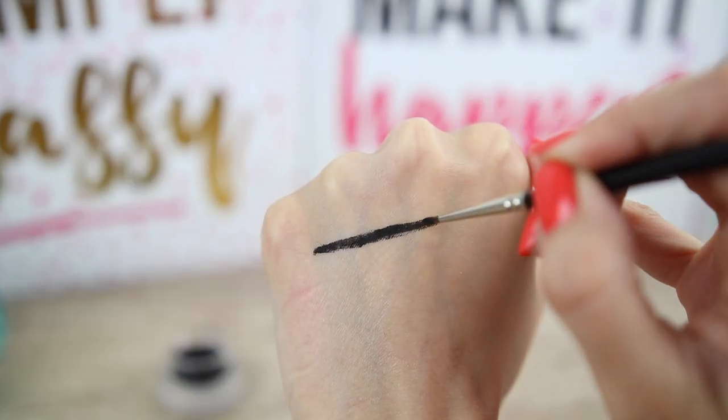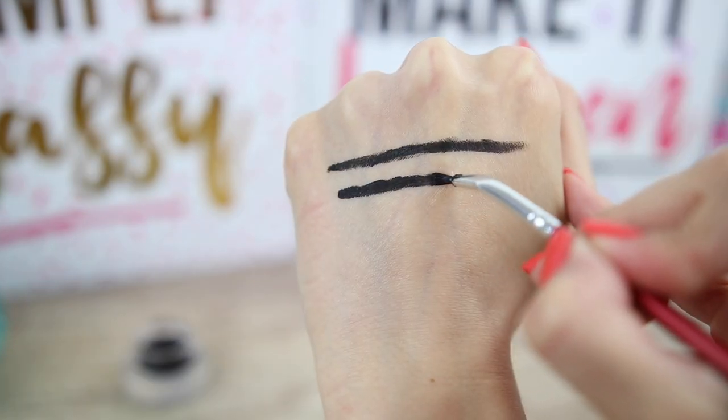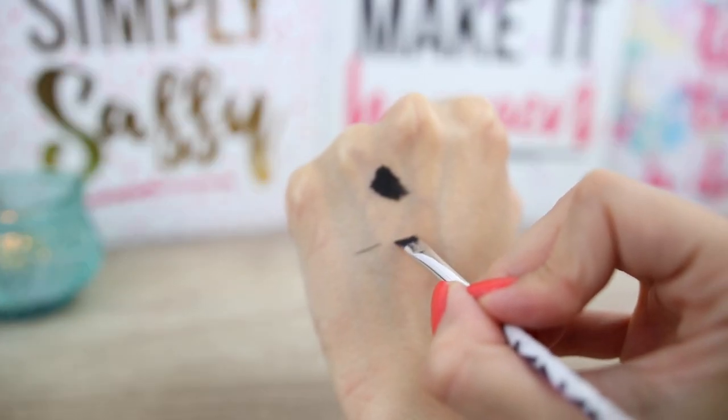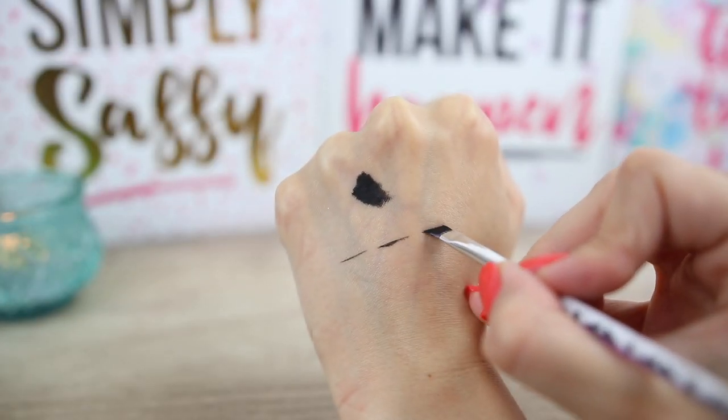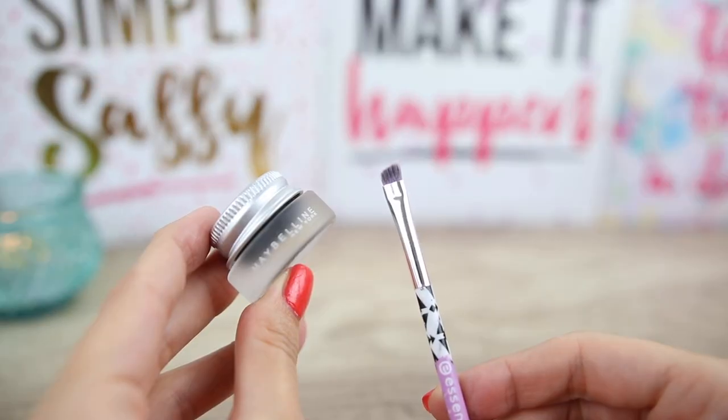With a precise eyeliner brush you can create any line that you want with a little bit of practice. I never use bent liner brushes because I feel more comfortable with angle brushes. I have quite a few and I prefer angle brushes because I can create small lines like dashes and then connect my lines to create the perfect winged eyeliner.